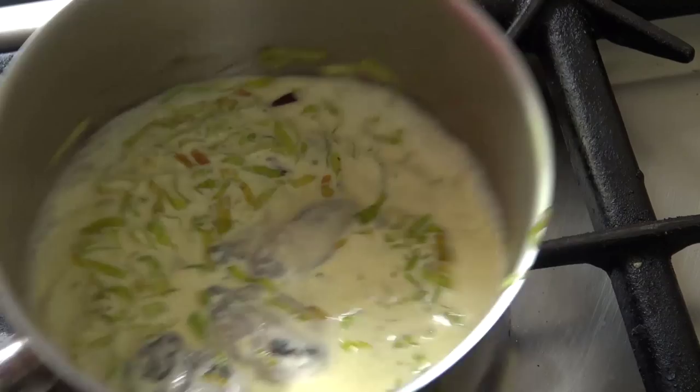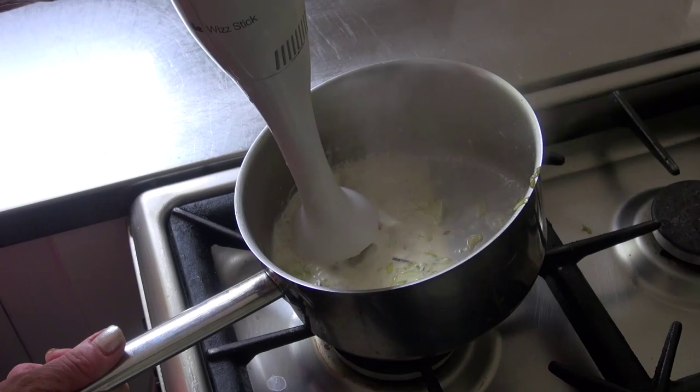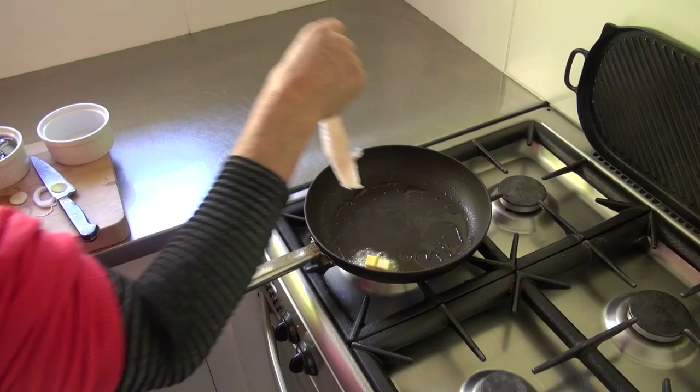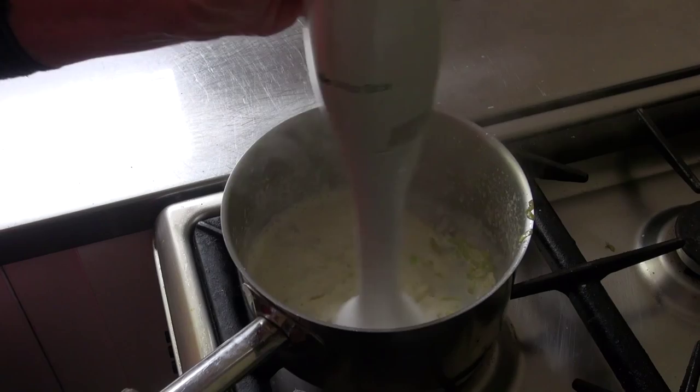You could add to a blender if you didn't have a whisk, or if you didn't have either of these items you could just simply cook the whole mixture for another five or six minutes and use without blending. Remove from the stove once you've finished and start to cook the fish.